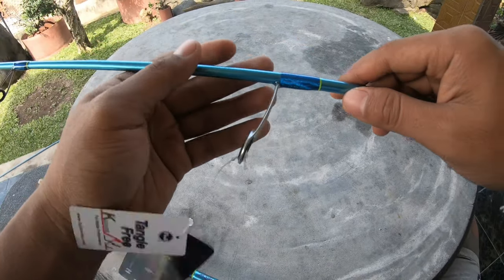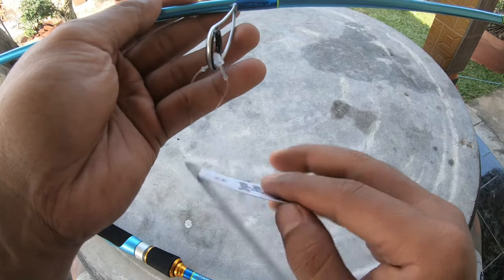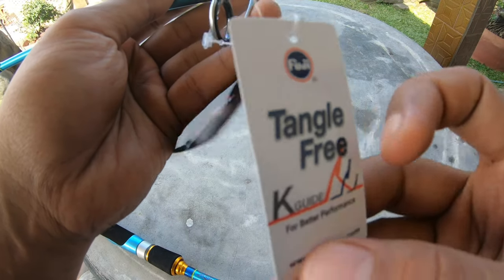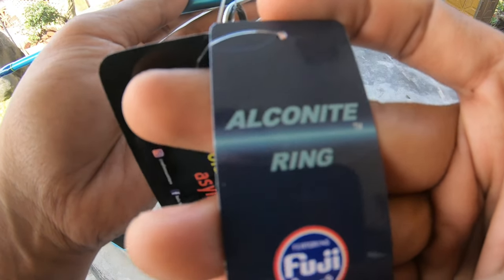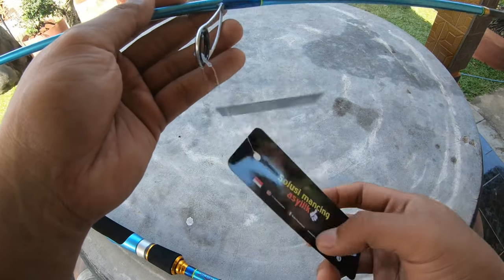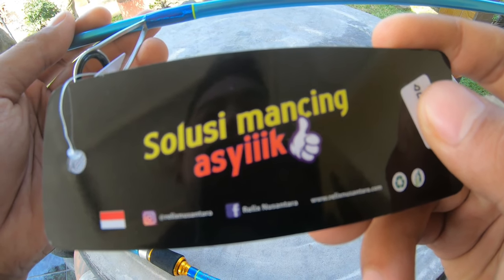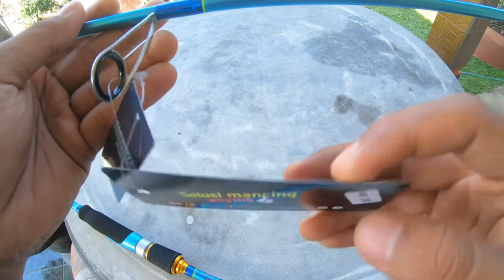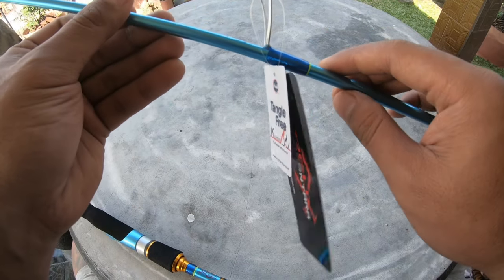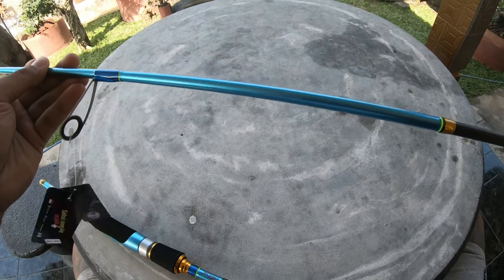Maaf ya teman-teman, anginnya agak kenceng. Di sini dia menggunakan Fuji Alconite. Harga 800-an kita sudah mendapatkan rod dengan ring Fuji Alconite. Cukup worth it lah ya.